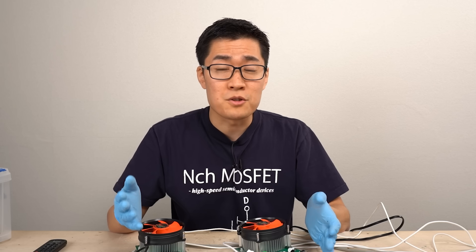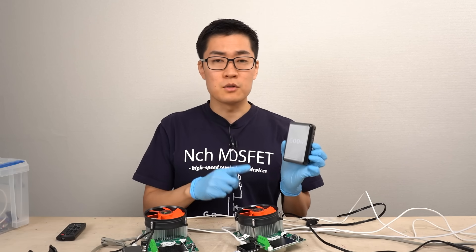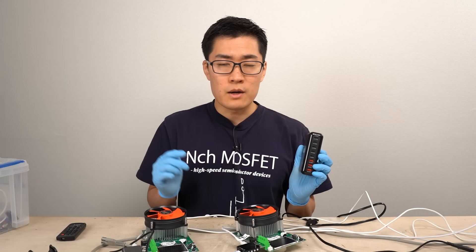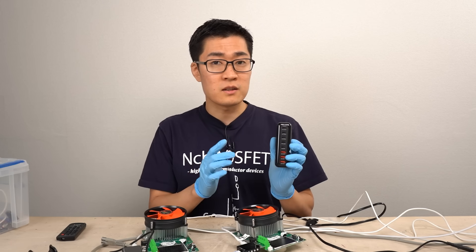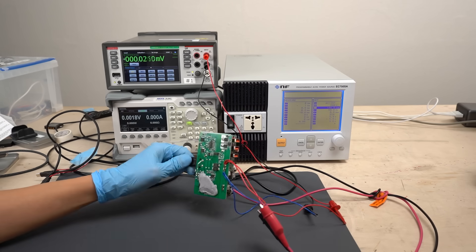I thought AliExpress was getting better recently, but it seems there are still such products depending on the seller. Make sure to read the product page carefully before making a purchase. From here, we will measure the power conversion efficiency and heat generation, and finally proceed to disassembly. Since measuring efficiency through all ports would be too much, I'll disassemble the charger and measure efficiency directly from the internal connections, bypassing the USB ports.